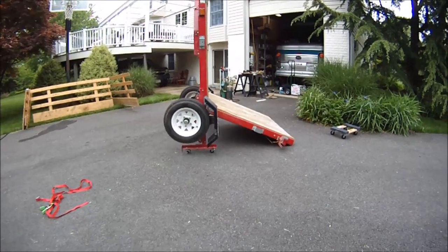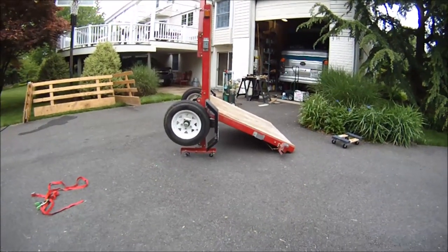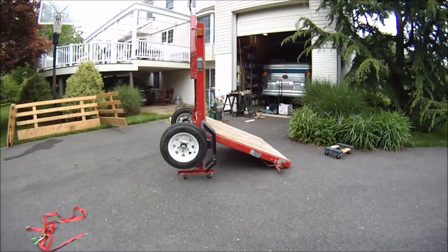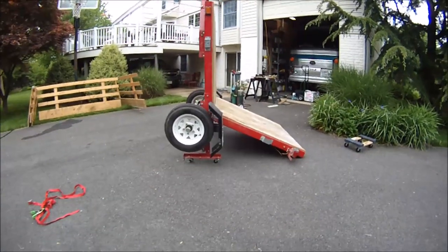I inherited my son's trailer because he's moving out of his house. I got rid of my half-ton trailer I've had for 30 years and got this one, which is heavier. I'm too old and too weak to be able to lift the whole thing at one time, so there are other videos about this, but in case you haven't seen one...